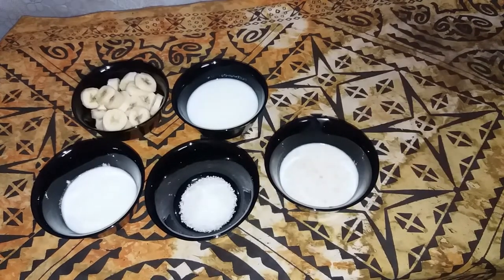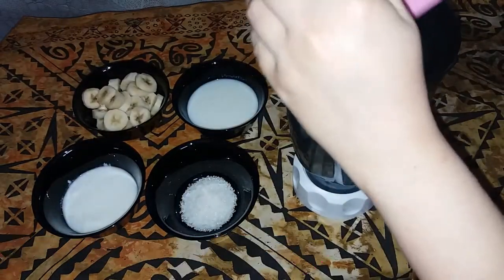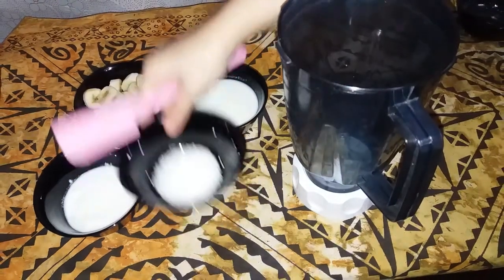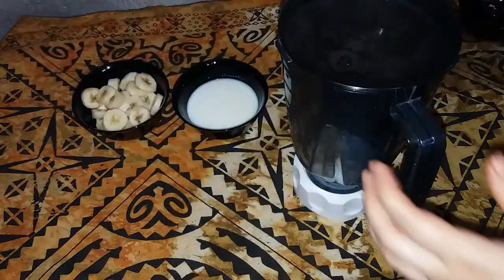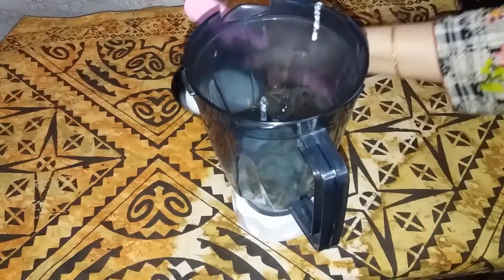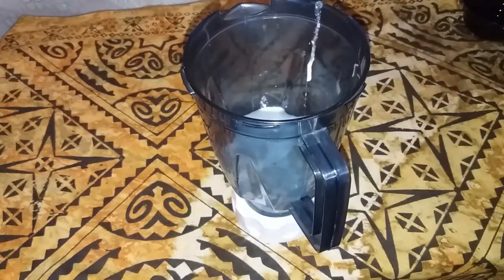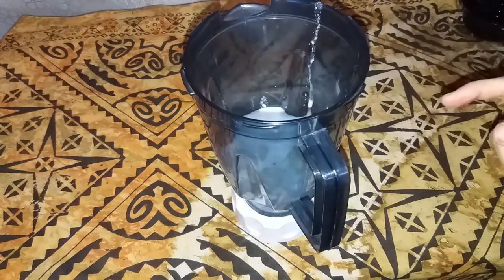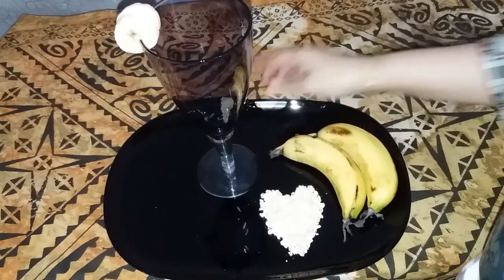Now we have a blender. Put all the stuff in the blender. If you like this video, please like and share. We will blend it until it is smooth, then serve it in a glass and enjoy.